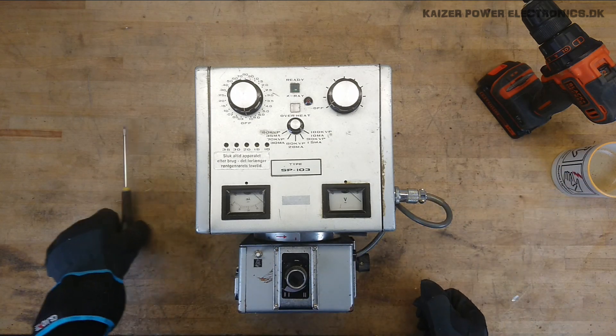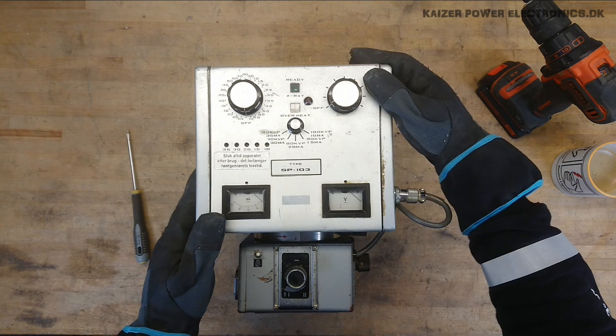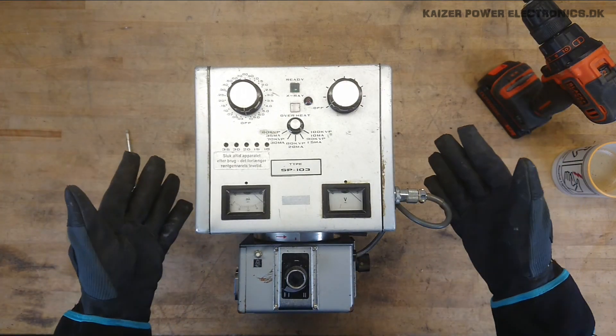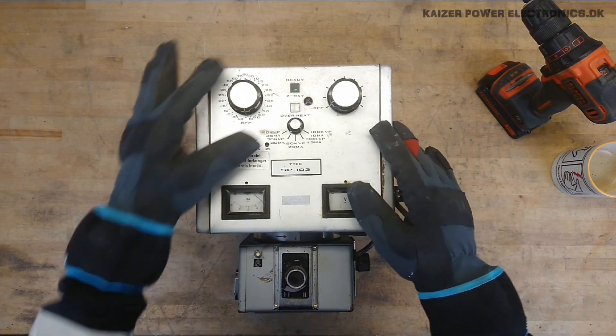Not quite sure of the manufacturing year — maybe we can see that on the inside. But it was last calibrated in 1999. Now, the controls for it are all here at the front. So it's a quite simple unit.